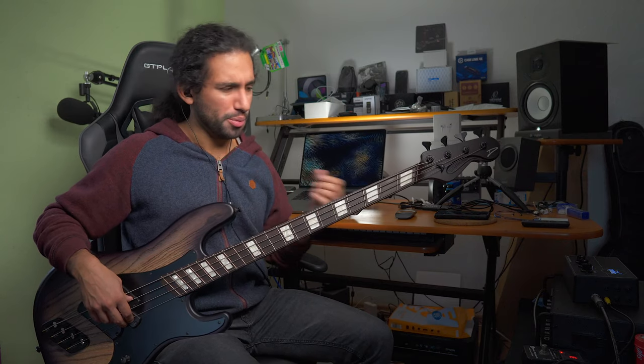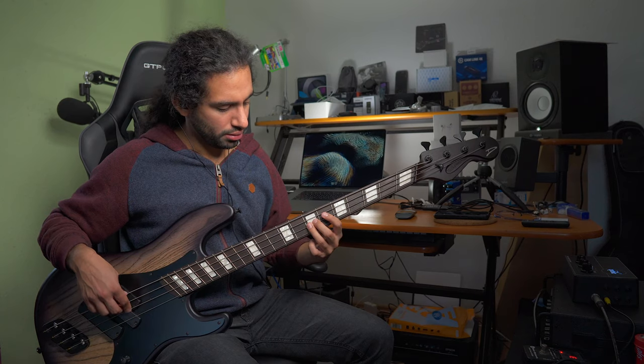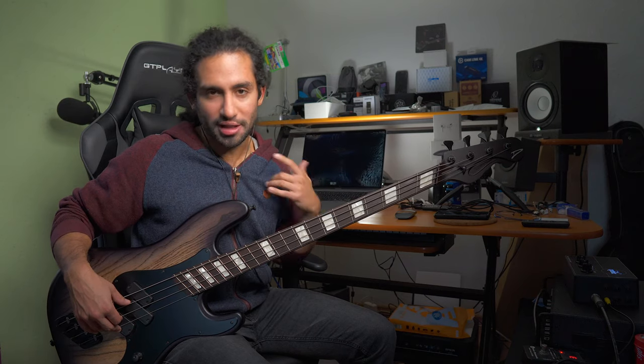As you could hear, the G string doesn't sound thin or brittle compared to other basses, especially compared to the D string. The D string sounds a bit fuller because it has more mass, but the G string still carries weight — it definitely sounds fuller than on some other basses. Most people who comment on this say that you don't need any adjustment, that it's just super natural, and I have to agree with that for the most part.